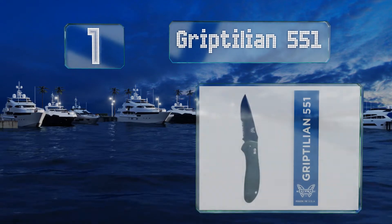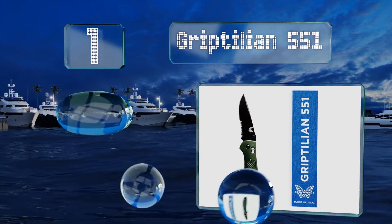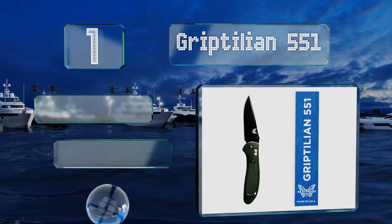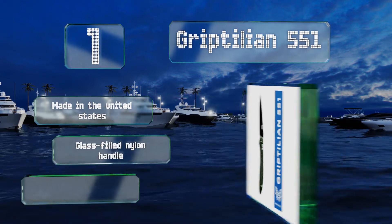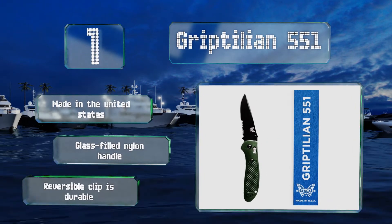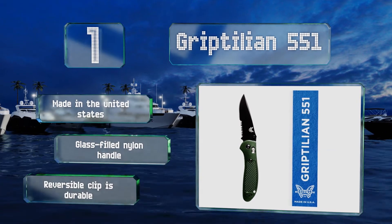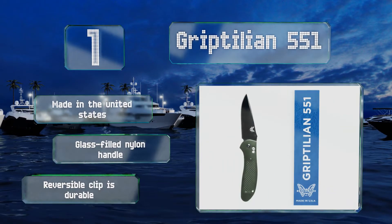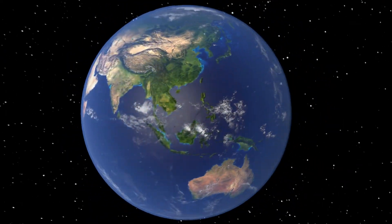Coming in at number one on our list, whether you opt for the plain or serrated version, any outdoorsman will appreciate the hard-wearing Griptilian 551 for its exceptional versatility. This manual everyday carry option's stainless steel blade boasts a coated finish, resists rust, and holds an edge very well. It's made in the United States and features a glass-filled nylon handle and a durable reversible clip.